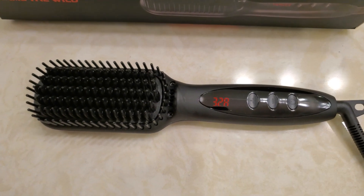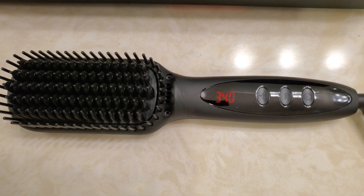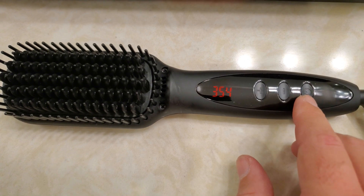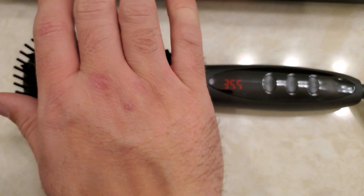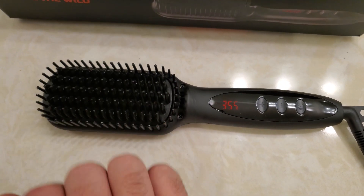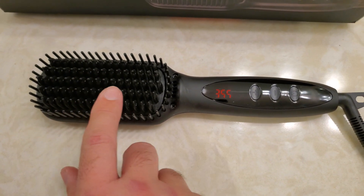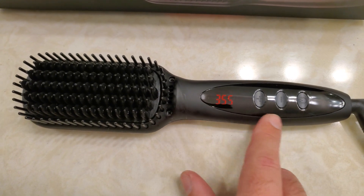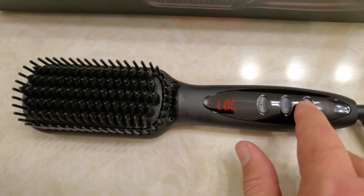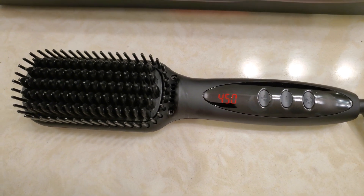Once it reaches its standard temperature of 355, it locks. While you're using it you cannot accidentally increase or decrease the temperature — you cannot even turn it off while it's set. It's warm, not hot to where you can't touch it, but definitely warm like almost like a curling iron, but not as hot because it's plastic not metal. If you want to change the temperature to get hotter, you double-click the power button and it unlocks it. I like to take it all the way up to 450.